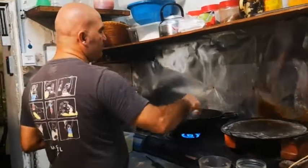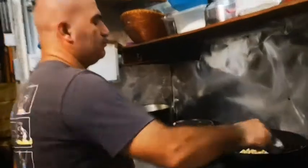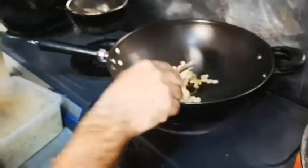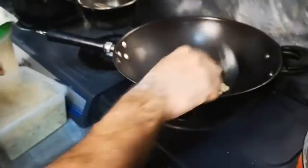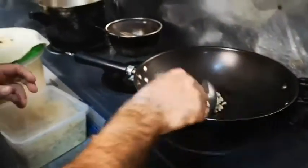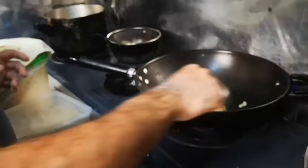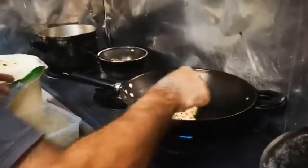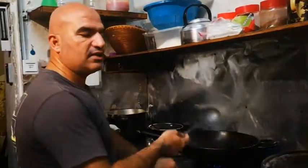First, we fry a little bit these beans — only for a little bit better color and so the oil disappears. I think now it's ready. Not so much, just a little bit. Now it's ready.